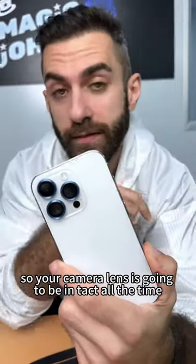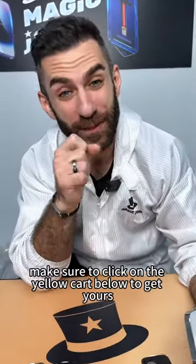Your camera lens is going to be intact all the time. If you like this product, make sure to click on the yellow card below to get yours.